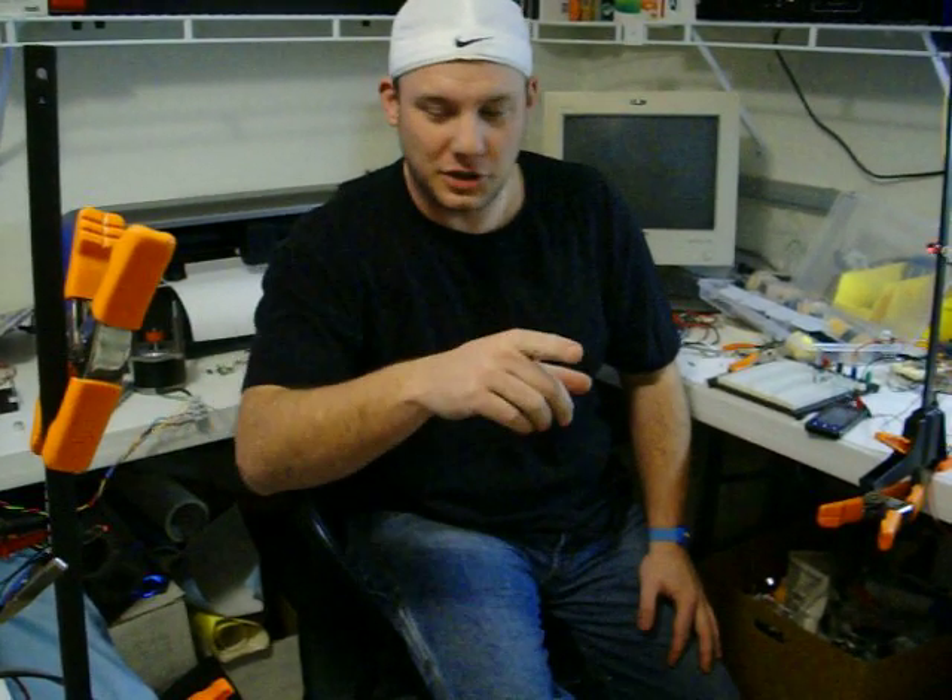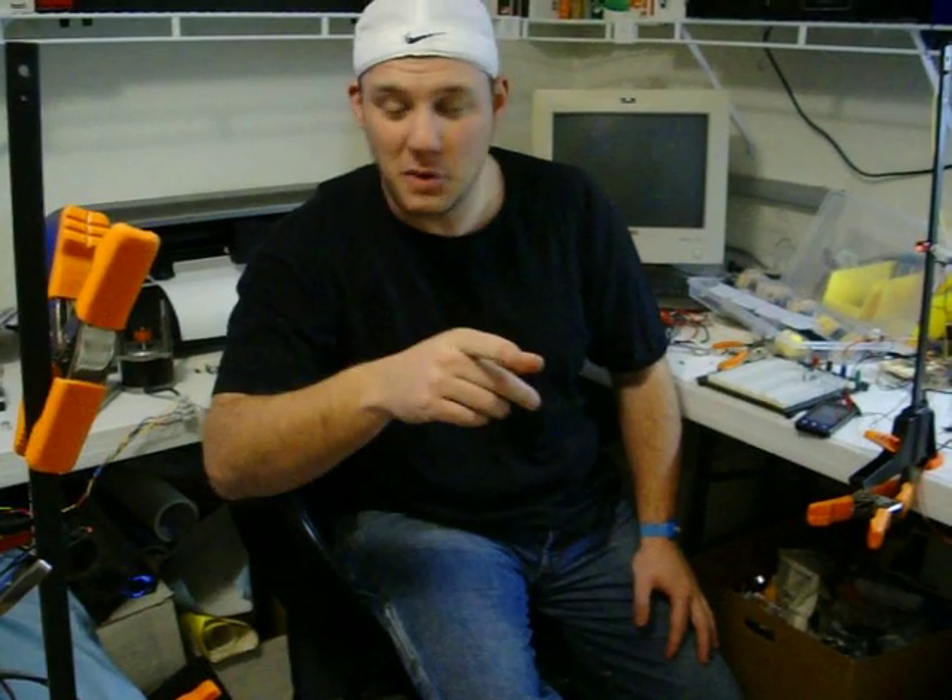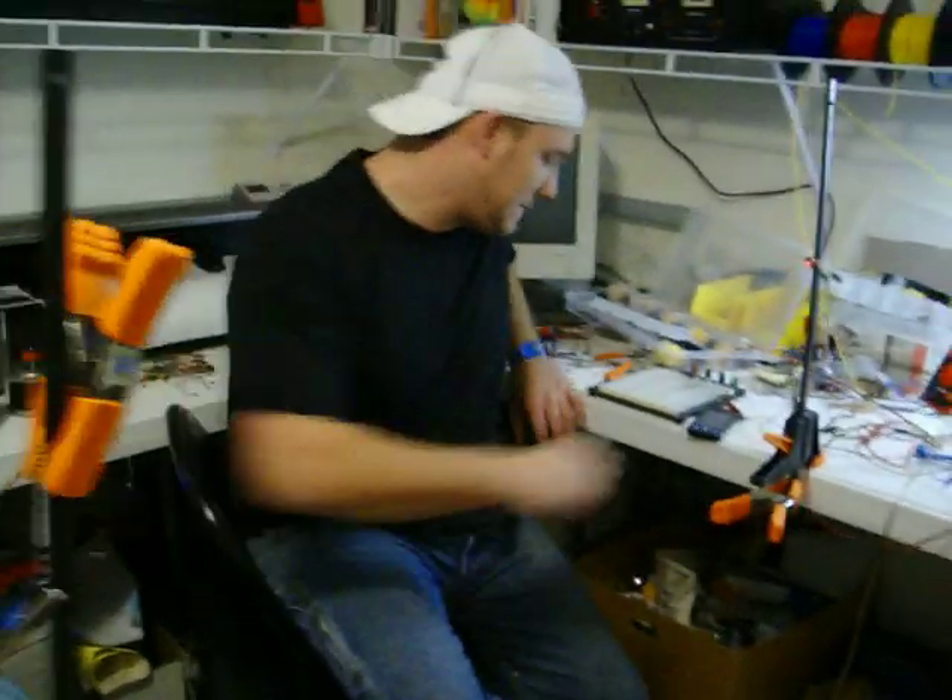So, here in a minute we'll turn on a little smoke here, fog this beam so you can see it a little easier.